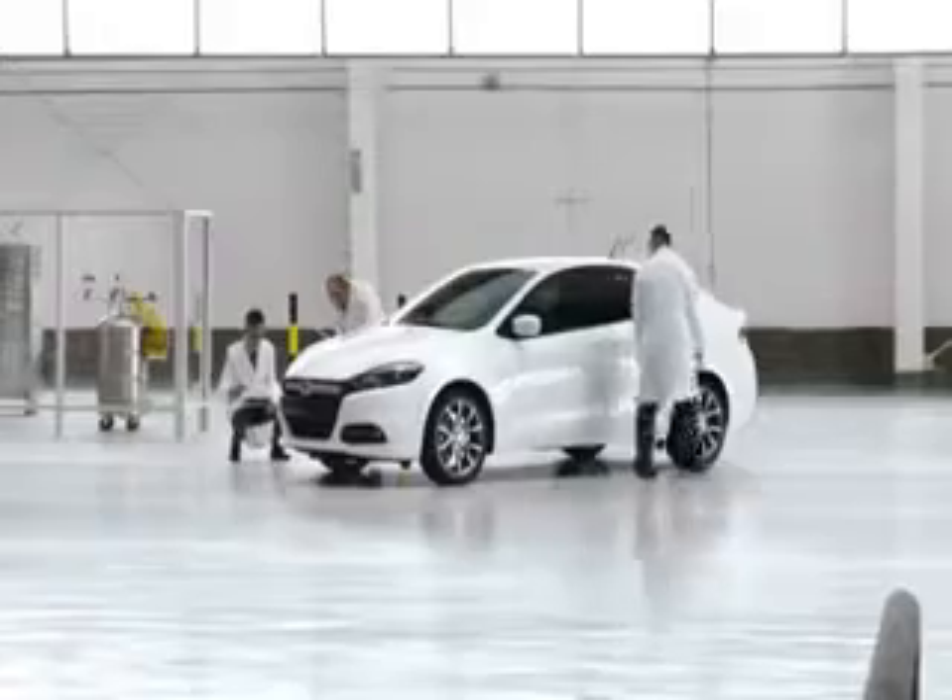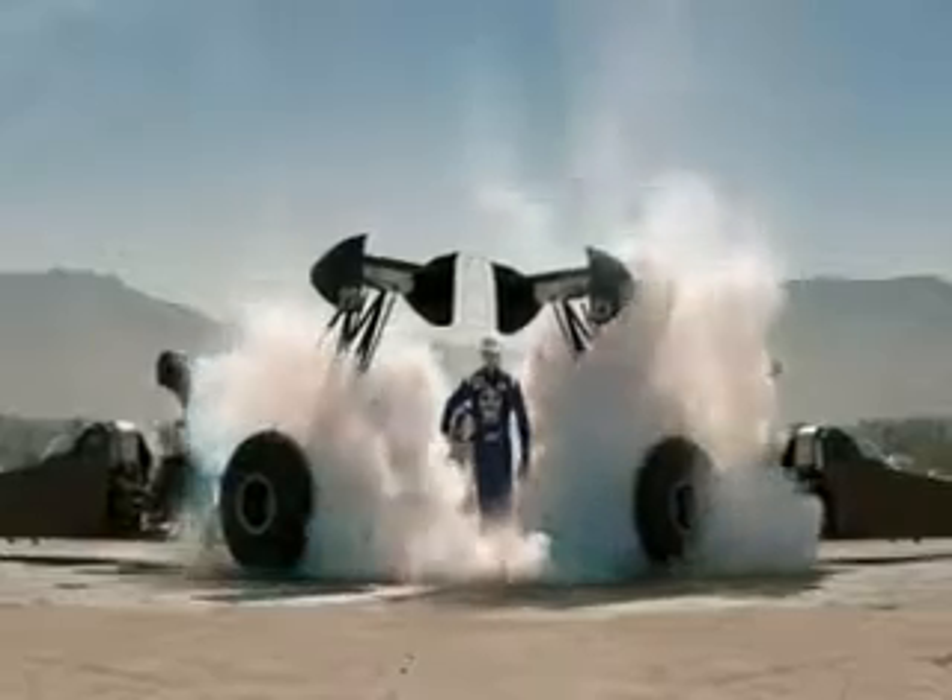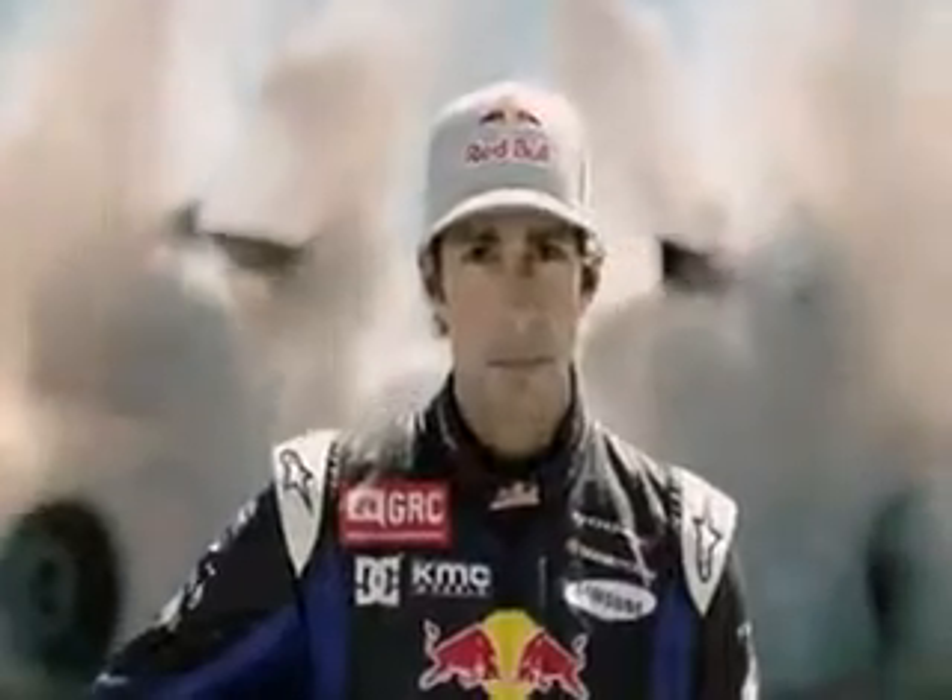Start with an all-new award-winning car. Find the most hardcore driver in America, put him in it. What's this? Tell him he's about to find out — you're about to find out. Test it.